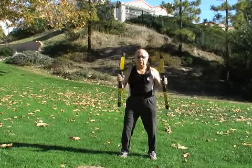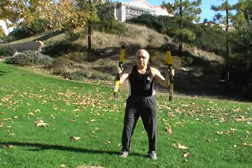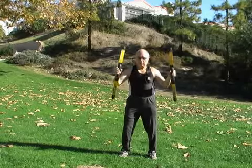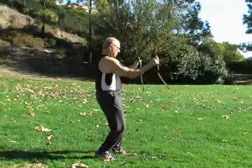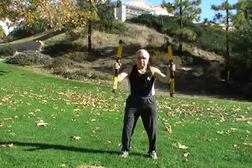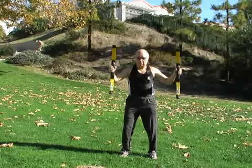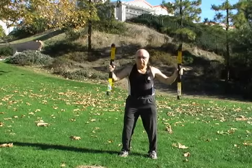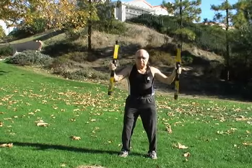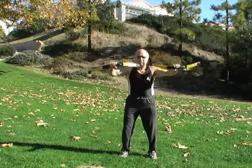So we'll be going through a routine, getting down here like we're doing a bench press. We're activating the pectoralis, activating some of the shoulder muscles, the latissimus, and we're getting into some of the deltoid and the upper trapezius muscles, activating that, moving our hand position.